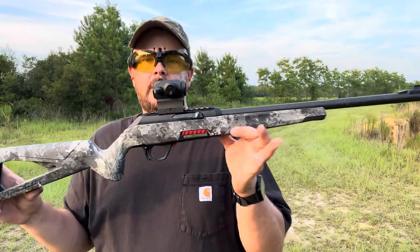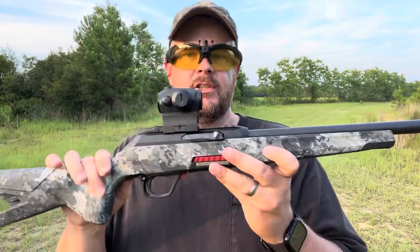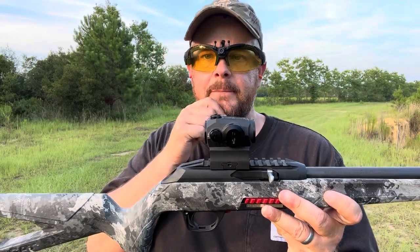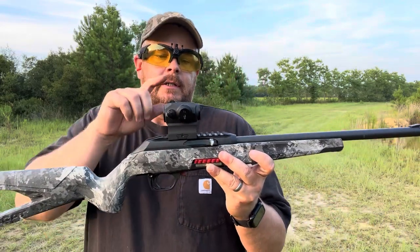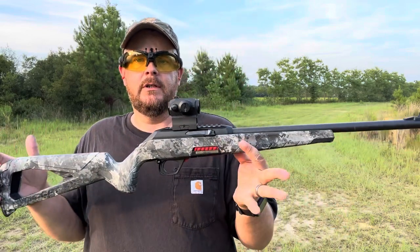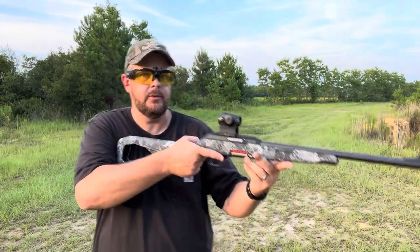I went ahead and put a red dot on it. One of the main reasons I wanted to get this little gun is to have a red dot on it, but this is probably not going to be the red dot I end up keeping — I just pulled this off another gun. I don't like how high it sits on here, so I'll probably get a different one. I'm gonna see where it's hitting real quick.